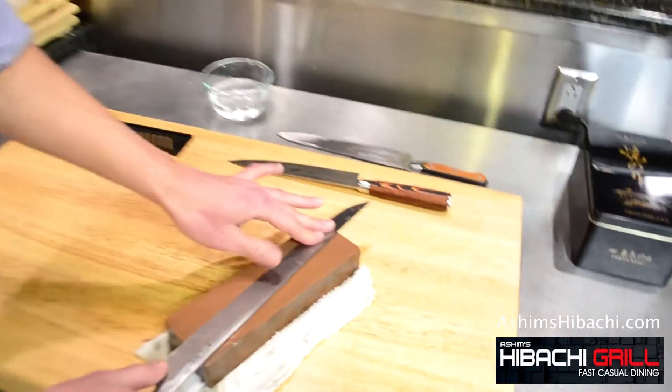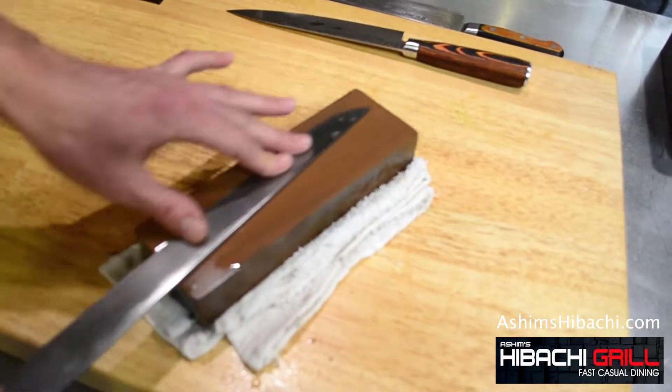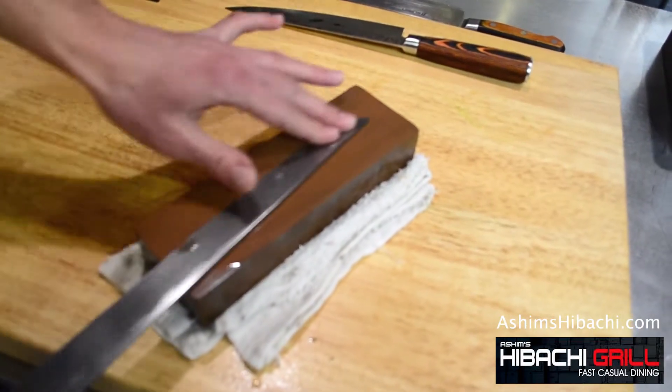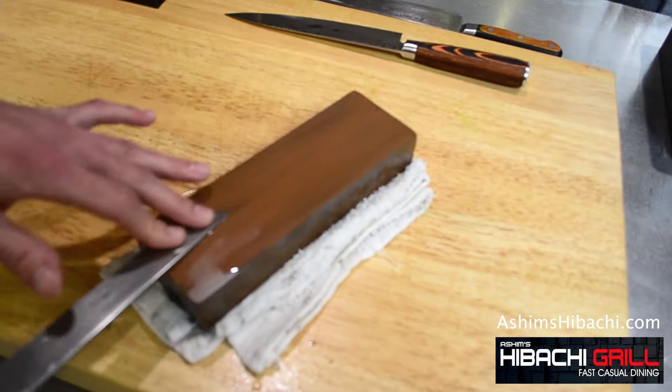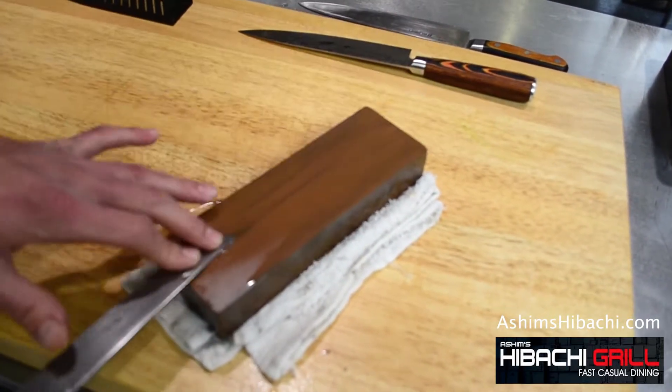Make sure your knife is flat on the stone and you have to go up and down. Take it slow, take your time. Feel the knife and feel the stone.